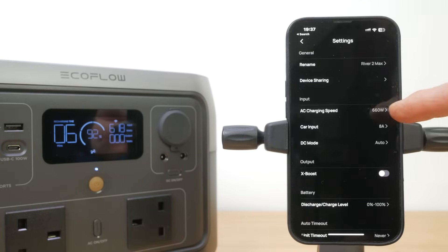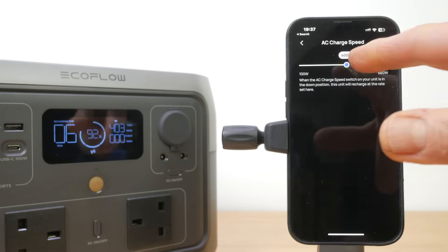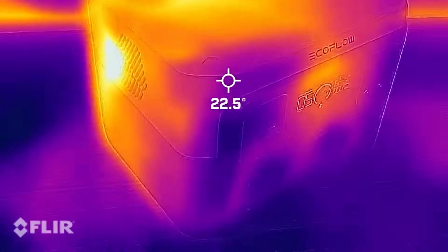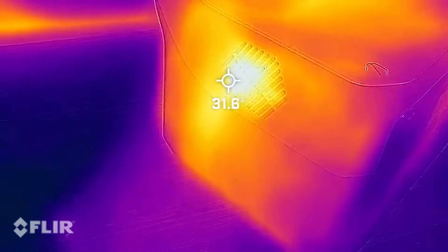You can configure the charging speed from the full 660W down to 100W in 50W increments in the accompanying EcoFlow app. The fans generally come on less at lower charging speeds, and it's probably a little better for the battery to charge at lower speeds if you're not in any rush. I checked the River 2 Max's temperatures when fast charging with a FLIR thermal imaging camera, and the design and fans did a good job of keeping it cool.